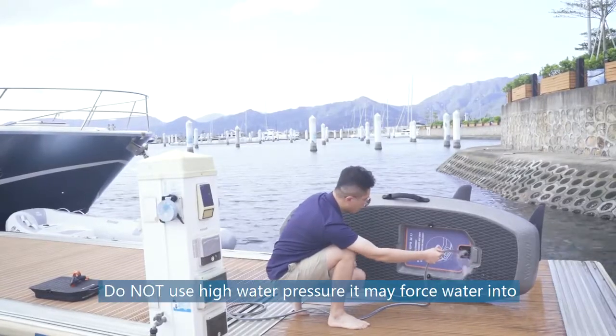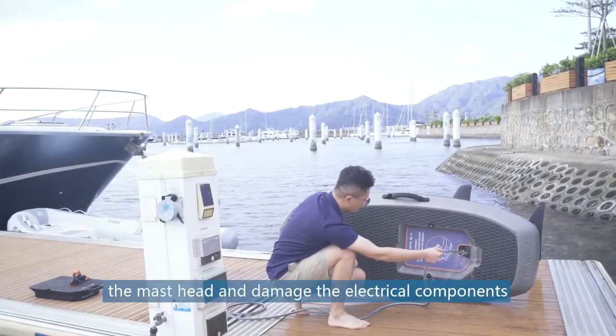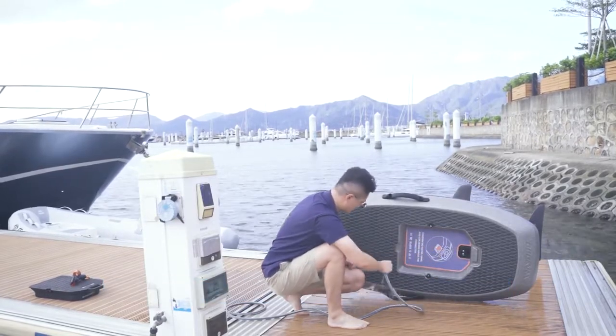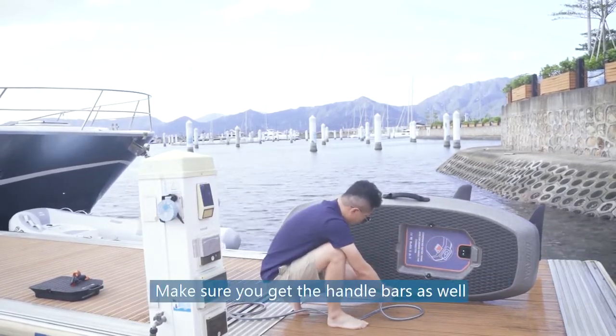Do not use high water pressure. It may force water into the mast head and damage the electrical components. Make sure you get the handlebars as well.